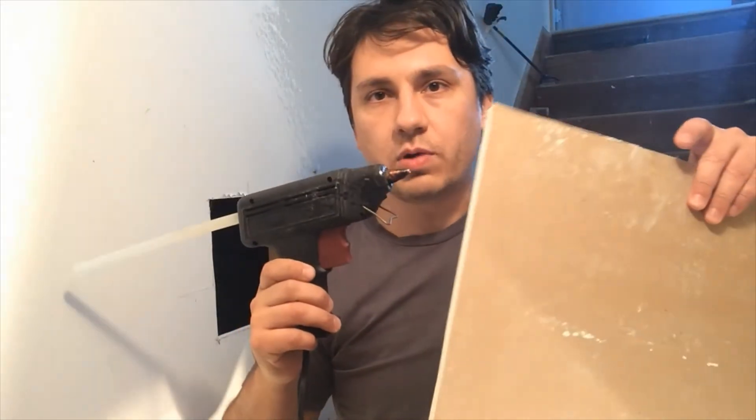Hi, I'd like to show you a fast and effective way to patch up drywall walls. Pretty much the only tool you'll need is a hot glue gun and your drywall. That's all it takes. Let's get started.